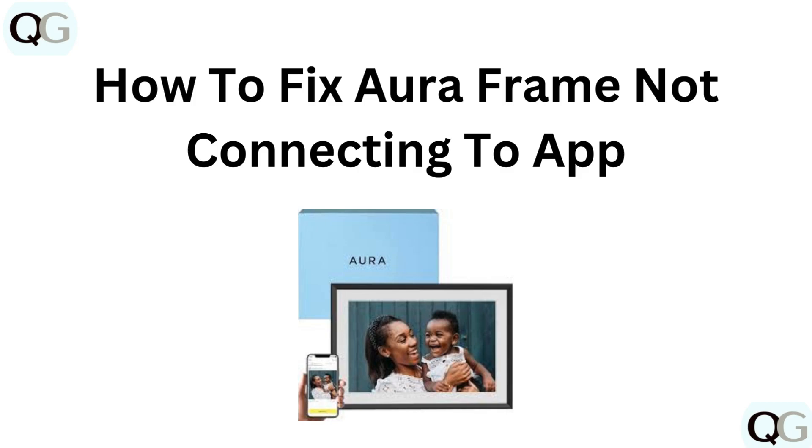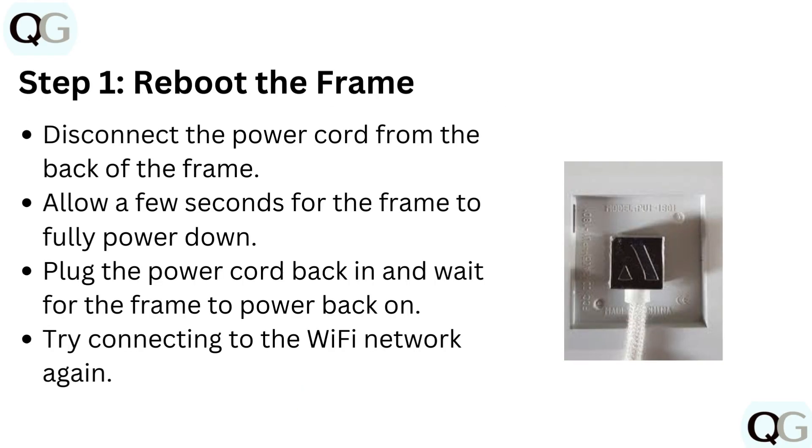Hi everyone. If your Aura frame isn't connecting to the app, we are here to help. In this video, we will cover quick and easy solutions to get your frame back online. Let's fix this together. Here are the steps to fix Aura frame not connecting to app.